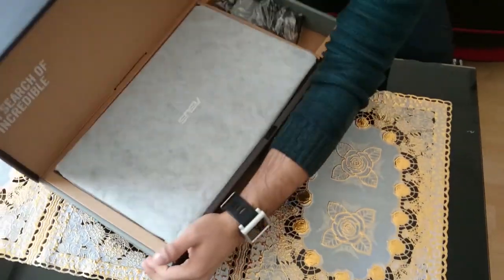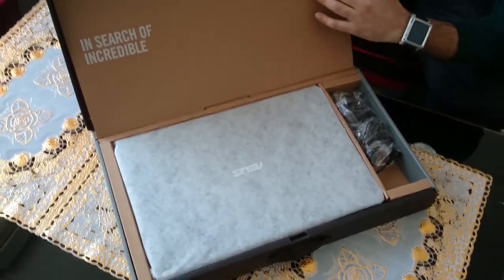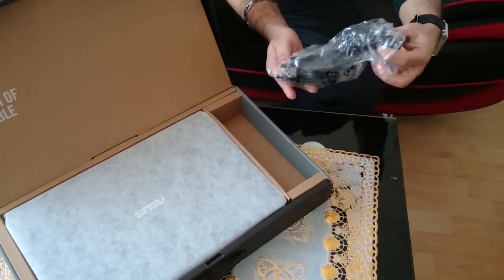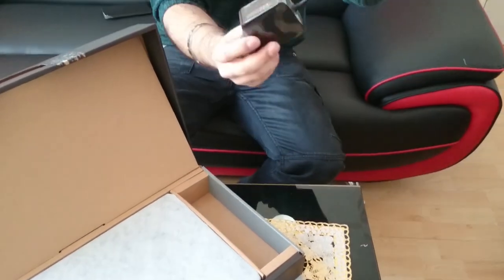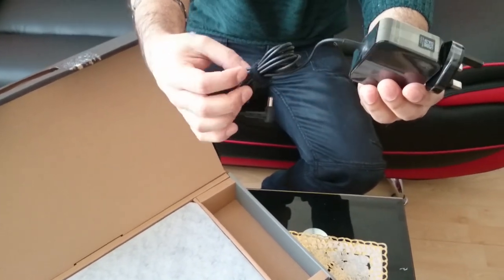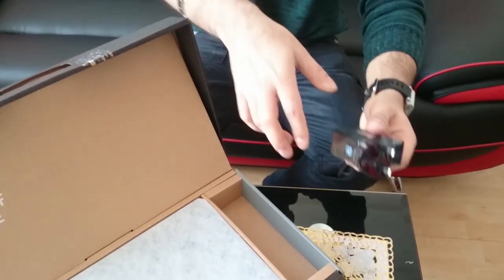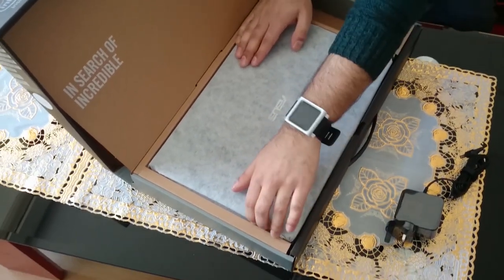So far the laptop is right on top and you can see a big cardboard section saying 'In Search of the Incredible' — let's hope it is incredible. Right here you have the ASUS charger lead. Wow, look how big the plug is — it's got a massive plug and the wire is a bit short, but it'll do. So that's the charger.